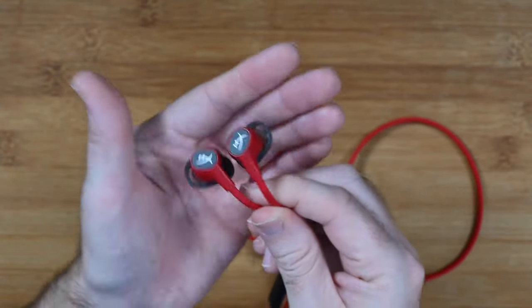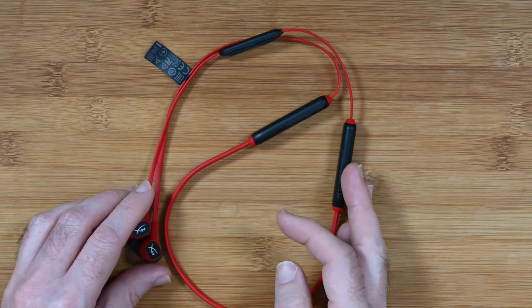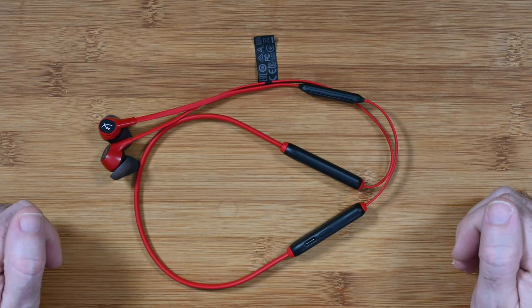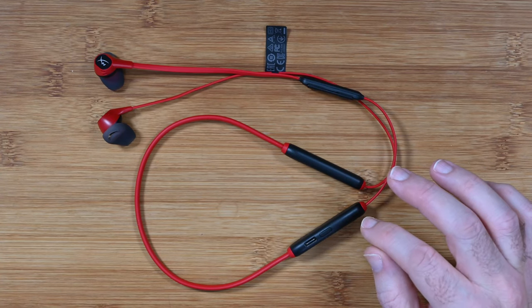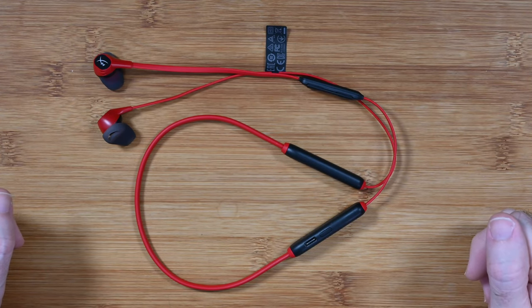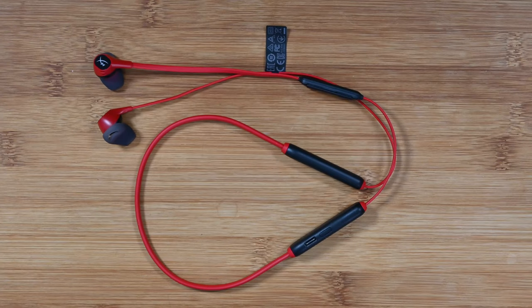That coupled with the really good battery life make this a very compelling package. They're targeted towards mobile gaming because of the Bluetooth connectivity, but if you have a way to connect via Bluetooth to your desktop computer, or use a laptop for gaming, they would suffice for that as well. It's a very engaging sound and something a little different from over-ear or on-ear headphones. The HyperX CloudBuds Wireless are well worth considering if you're into gaming. Check out the links in the description, hit that like button, subscribe, and I'll see you in another video very soon.